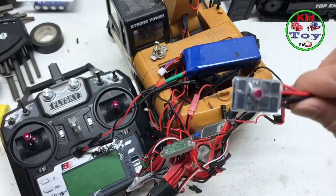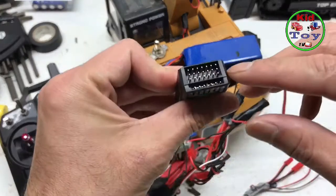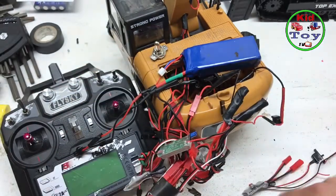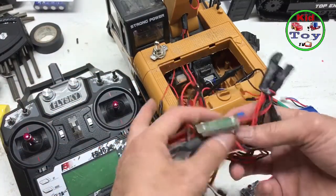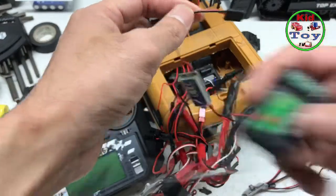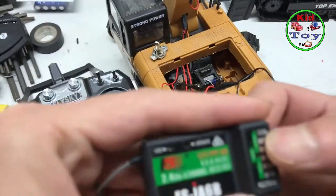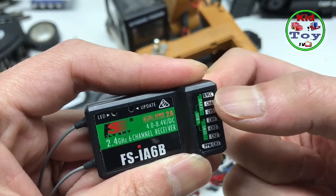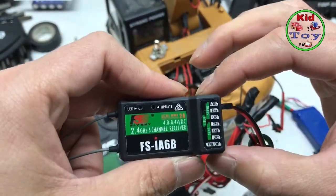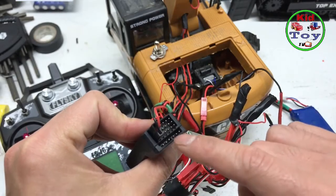Just remember: the UBEC and ESC — that's all you need. You can also add more sound and light. For the UBEC, I would go to the top channel right there. Let's take a look — the top one. I would go to the top channel, just like that.